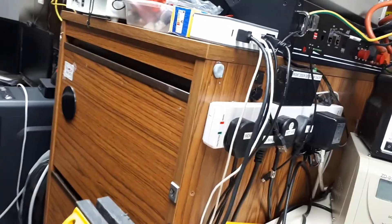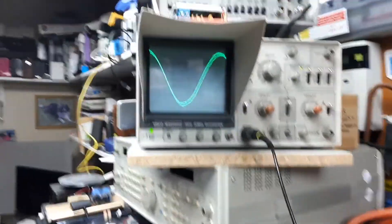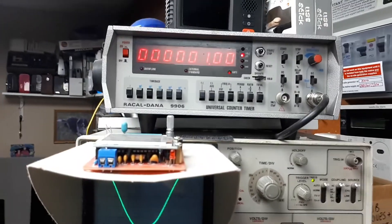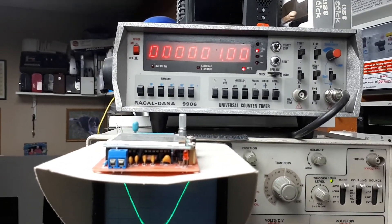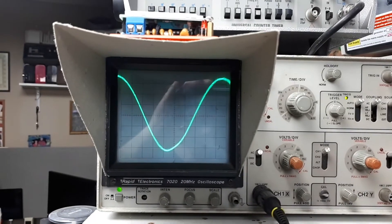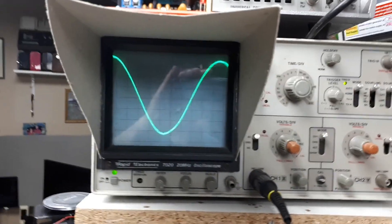which has got a frequency counter attached to it as well — there's the analog scope, there's the frequency counter — rock solid 1kHz tone. So as far as I'm concerned, there is no wow and flutter on this tape deck.